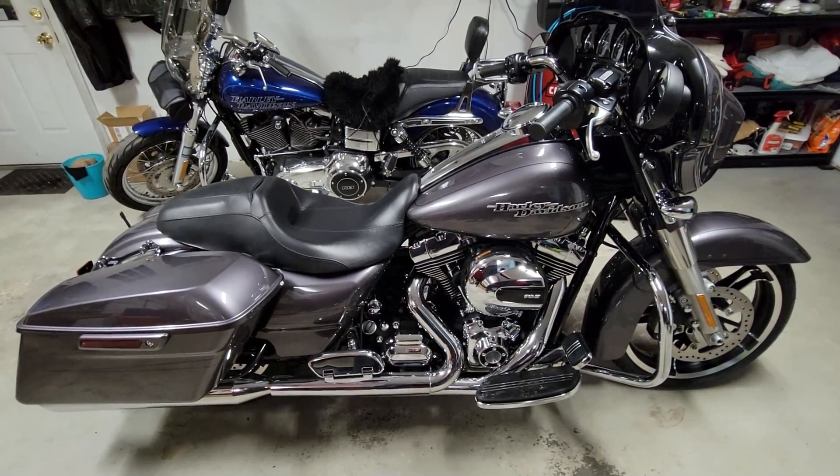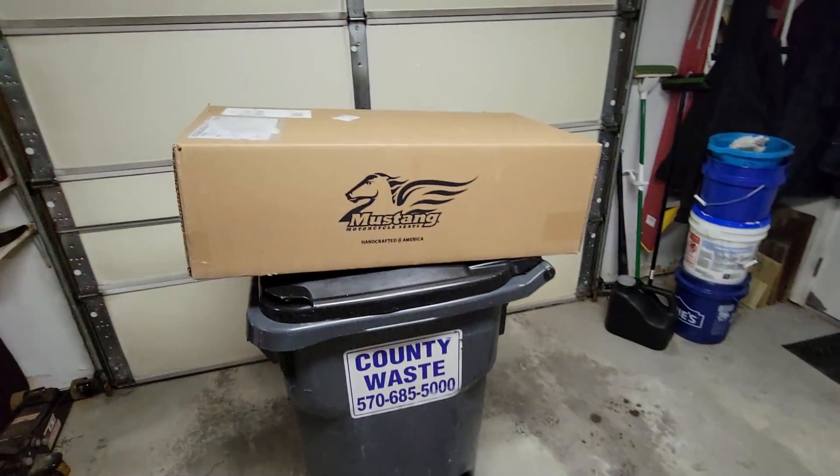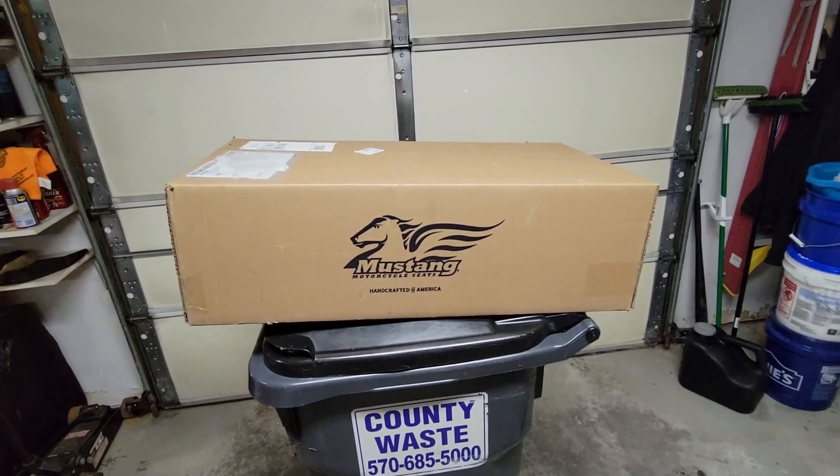What's the easiest mod you can do on a motorcycle with the most noticeable result? The seat. I didn't say the cheapest, but definitely the easiest. One screw.